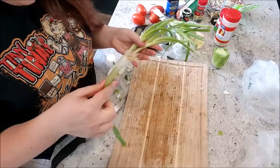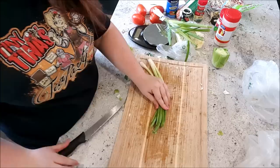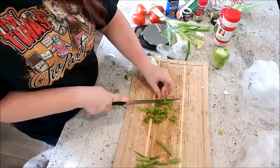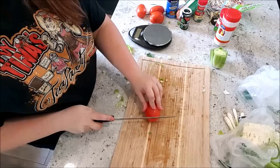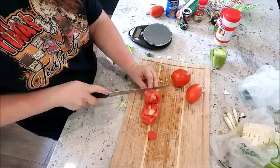So when a recipe calls for one green onion, does that mean just one of these things? And also, which part — like it says to chop it. Do I chop it up here or down here? I don't know, but we're just going to go with whatever. So that part doesn't look any good, I'm going to take that off and just cut it. For one serving of this recipe it called for one green onion, so I went ahead and got three sticks since we're doing three servings. We're just going to chop these up.